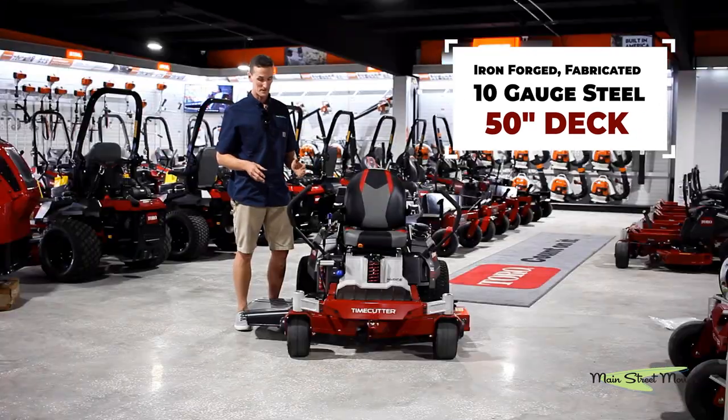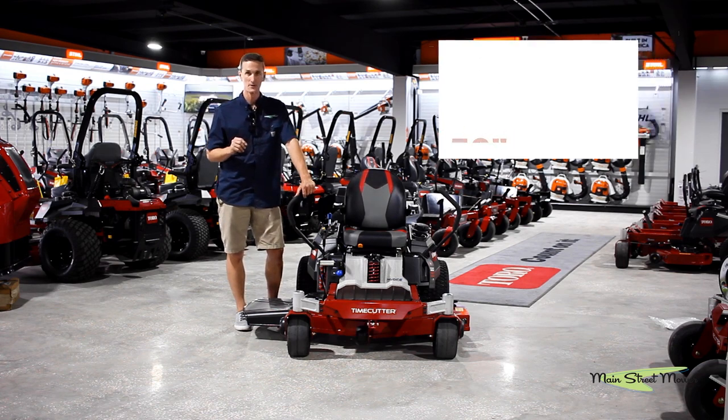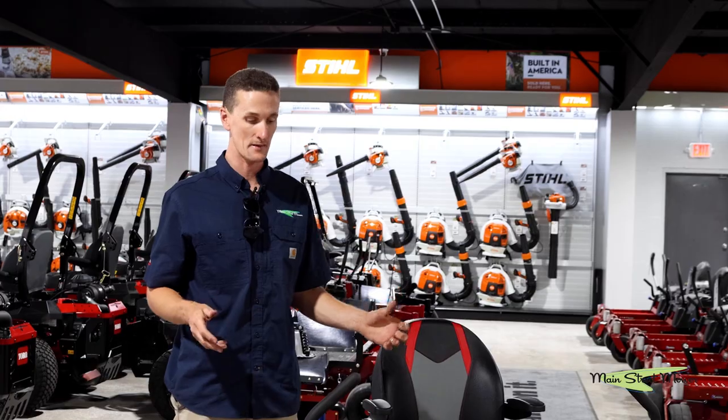Fab is short for fabricated, which means that this is a welded deck. It's made out of a thicker 10 gauge steel, it's going to hold up longer, it has more reinforcement than a thinner stamp deck.